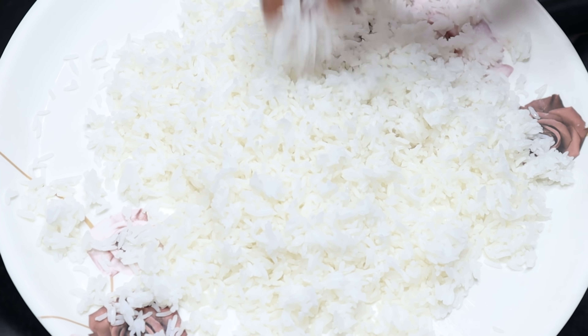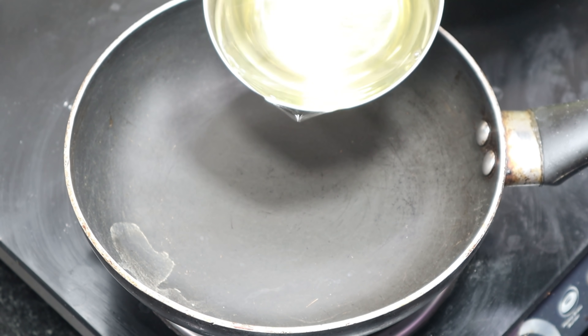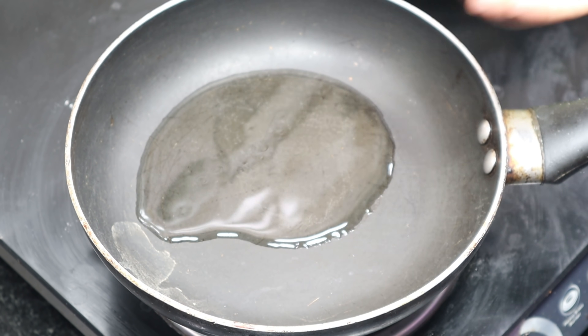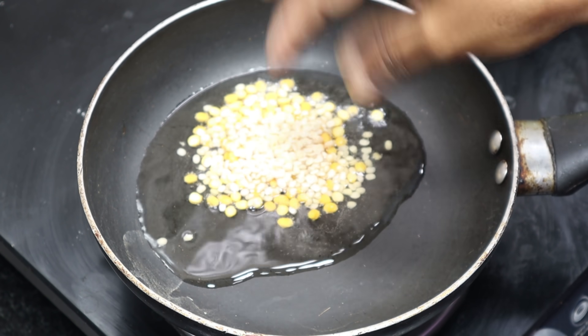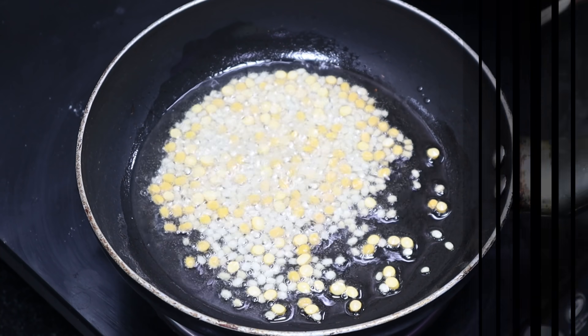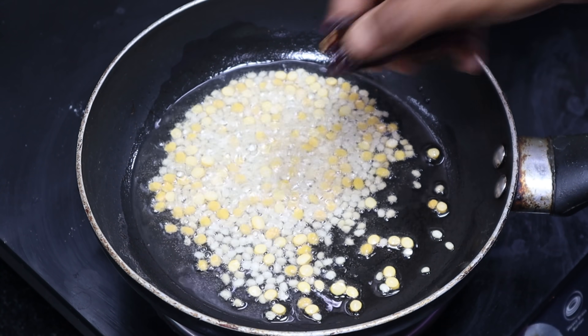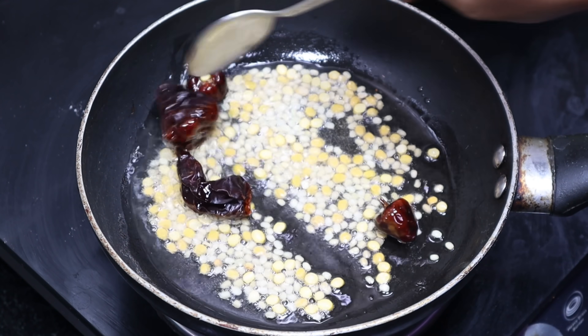Pour 1 spoon. You can add 1 spoon of salt and add 1 spoon of salt to the ground. We will add 2 tablespoons of salt, add 1 teaspoon of salt.